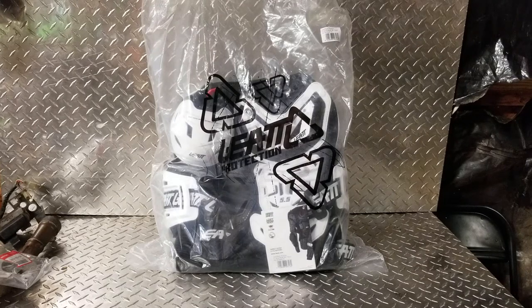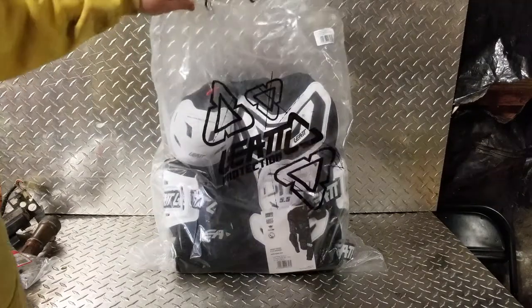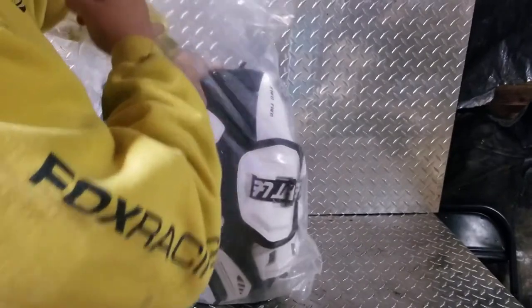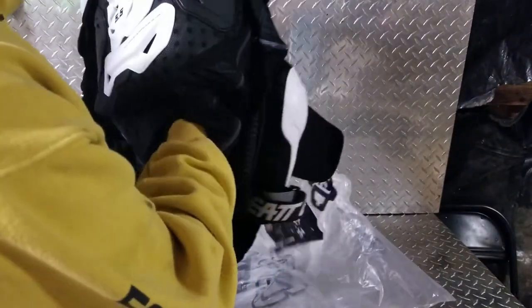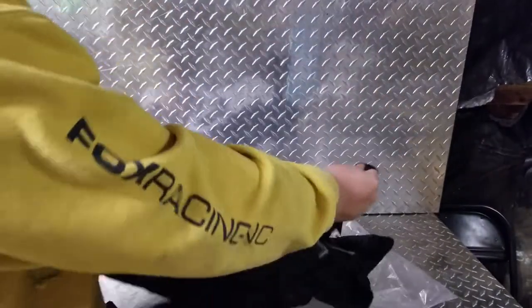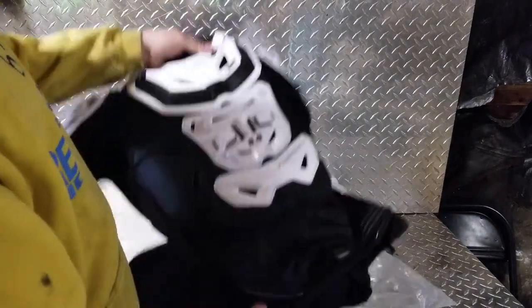What's up guys, MXGuru here. I want to swing by and show you this Leatt 5.5 body protector we got in. It's a pretty interesting thing — it's basically just a crazy chest protector. When it comes to protection, this thing seems pretty thorough guys. First of all, it's got a complete neoprene lining and zips up the sides, so this is basically a chest protector on steroids.